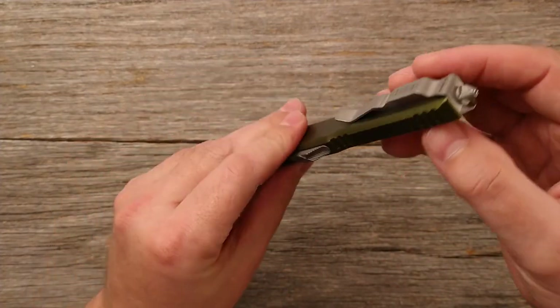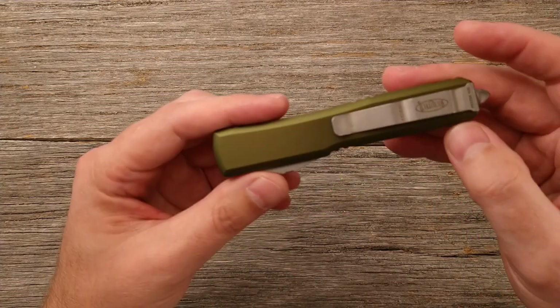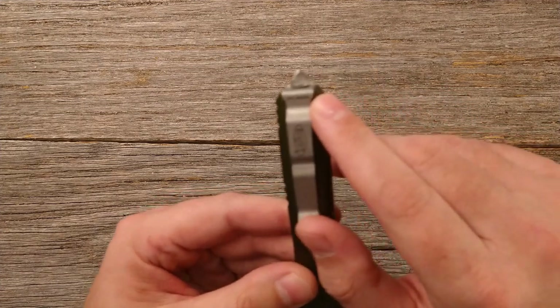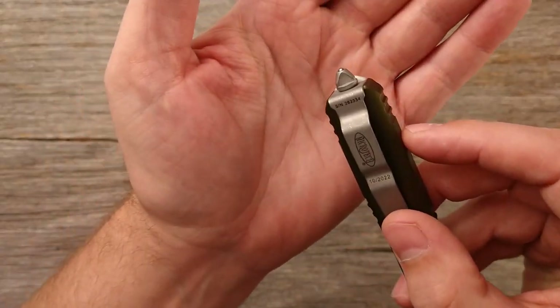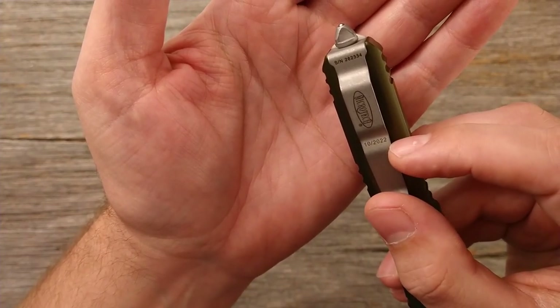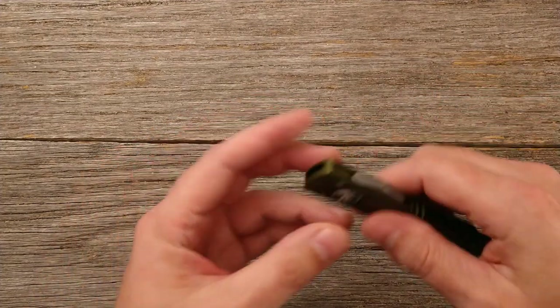You've got your glass breaker here — kind of a glass breaker pommel with a little lanyard hole in case you want to use that. You do have your serial number showing the date it was made. This one: 10/20/2022. And you've got your Microtech emblem on the front.